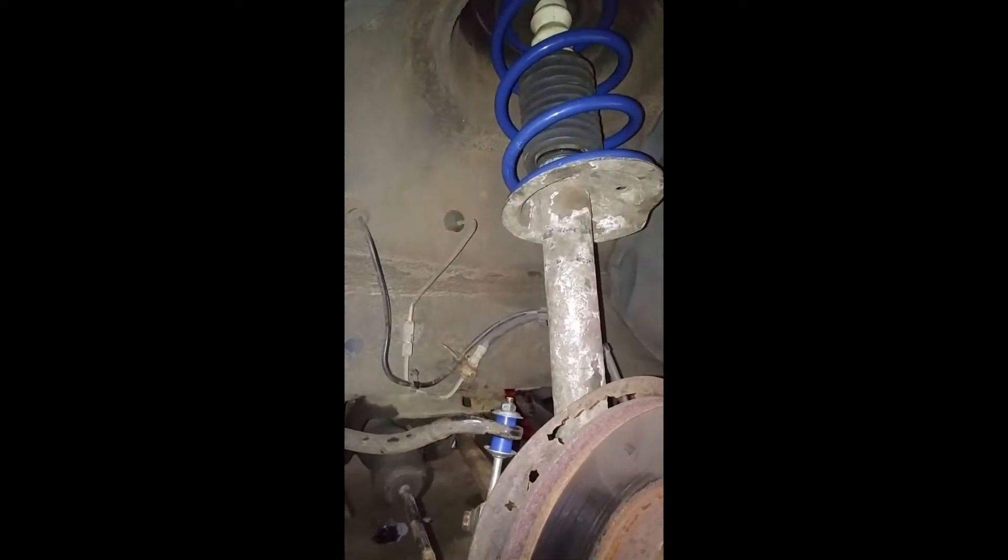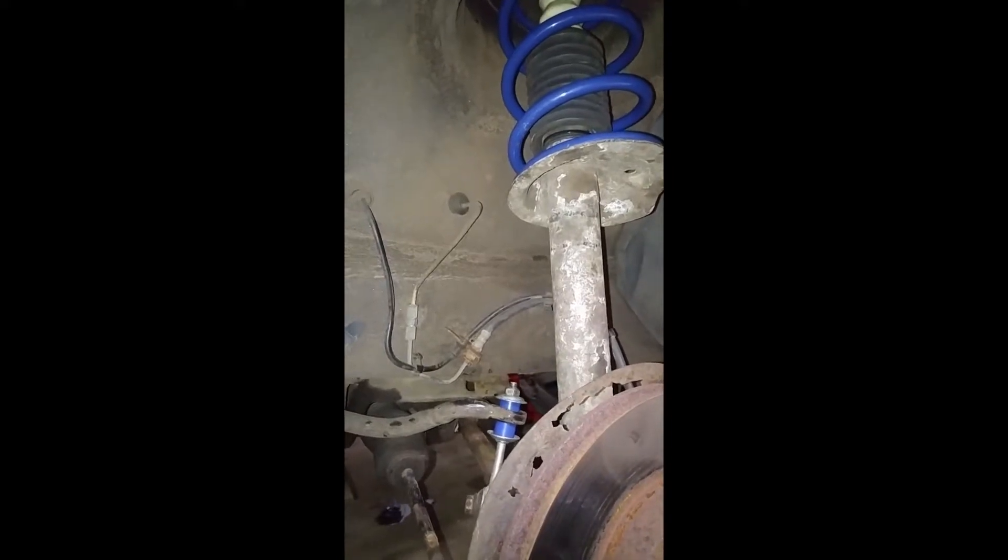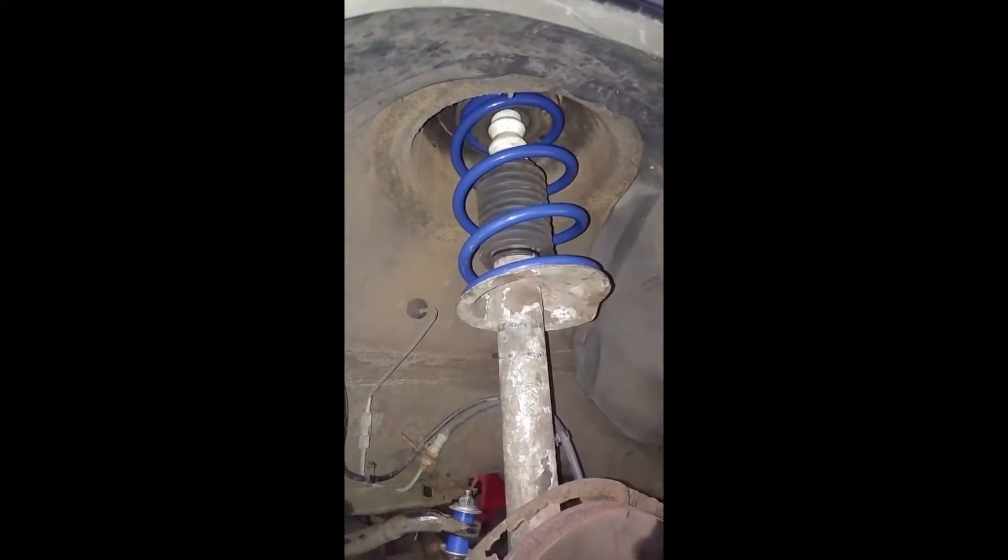I'll bring the sway bar link bushings while I'm at it, because I've got them there. Looks good — going to the other side. Wheels are on, moving to the back.